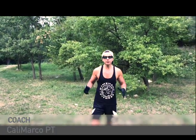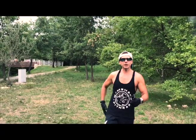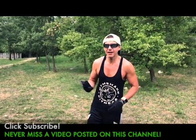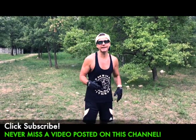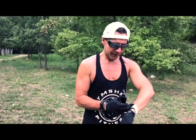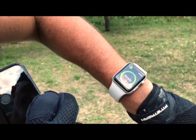Coach Marco aka Calimarco PT, and today I will show you an easy routine — just 15 minutes of high intensity interval training, really challenging, to train your legs, gluteus, and core. You just need a timer app — a Tabata timer — you can find it in the Android store or iOS store. We will do 30 seconds work and 30 seconds rest with just five exercises.